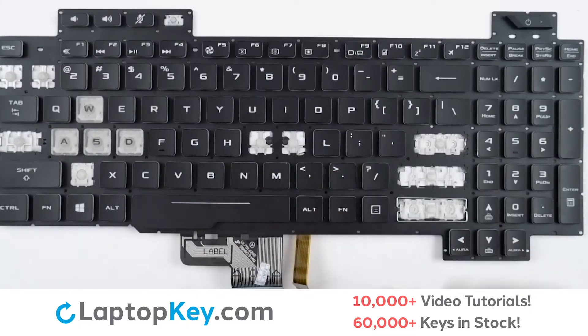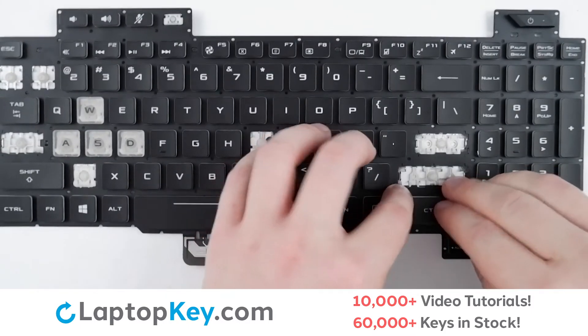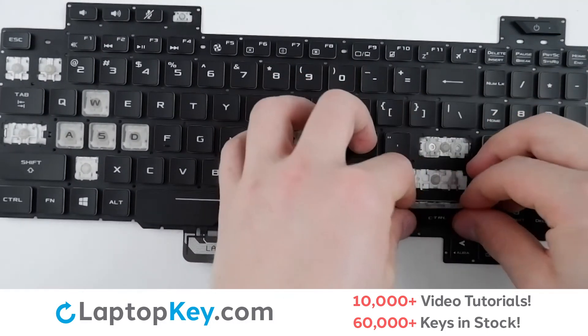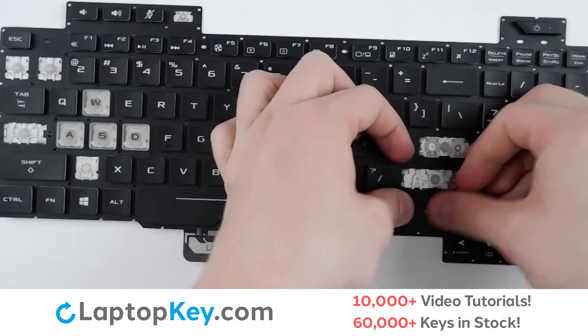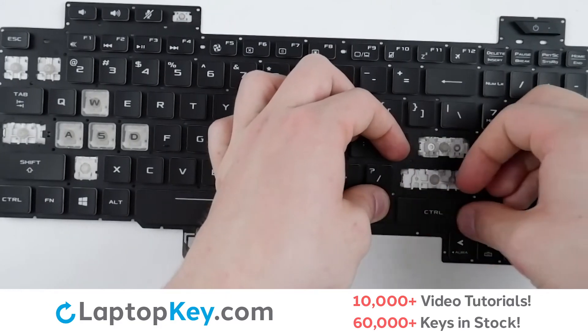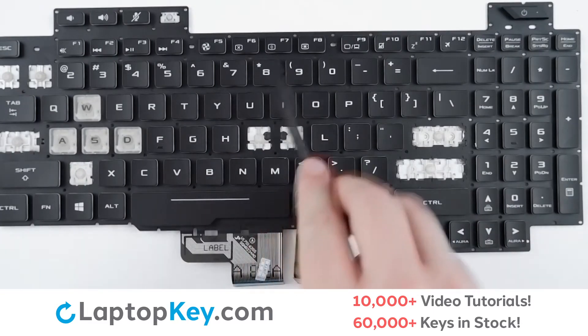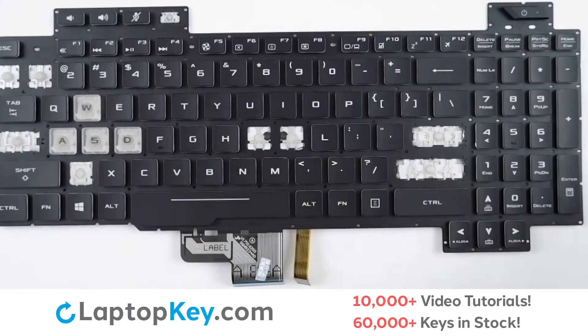Take your key cap, place it on top of the arms and clips, giving a firm press around the edges, and the key is reattached.